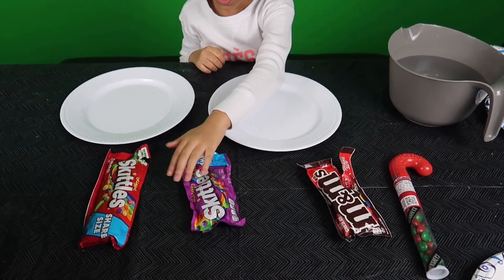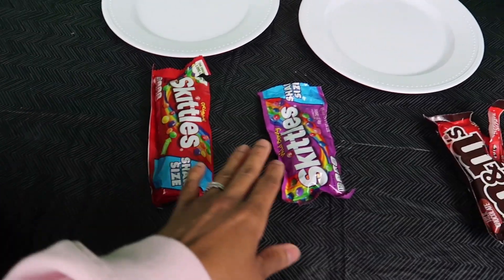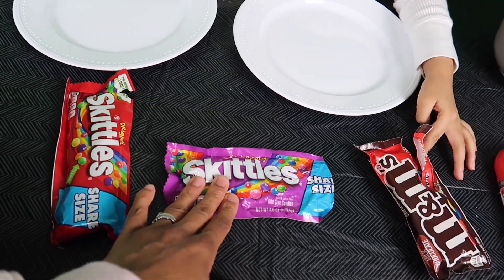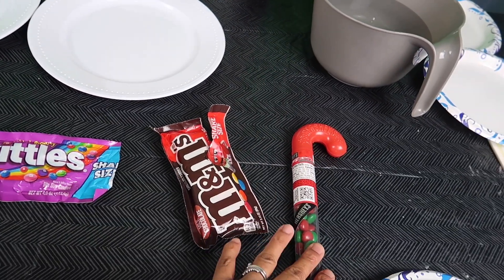So we have these to make the signs. We got some regular Skittles. We got some of these. What are these? Are these a berry? Yes, the wild berry Skittles, which her brother has already gotten into. We got some M&Ms we're also going to try.